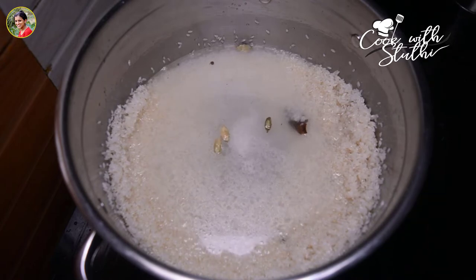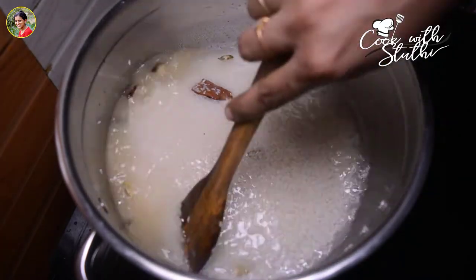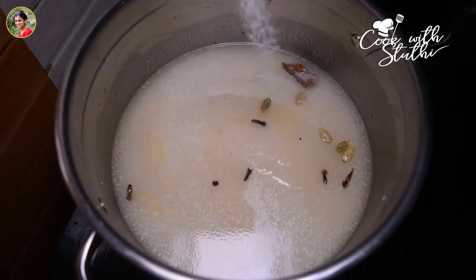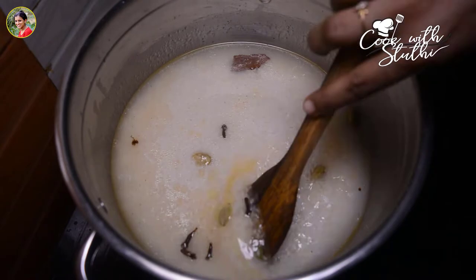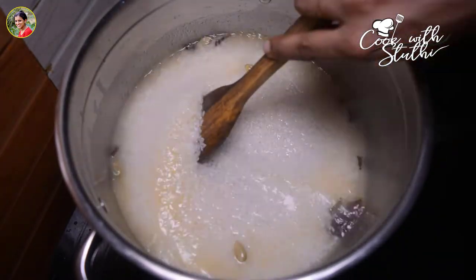I will mix it up. Put the rest in a bowl. I will mix it up and heat it, mixing it up in medium flame.